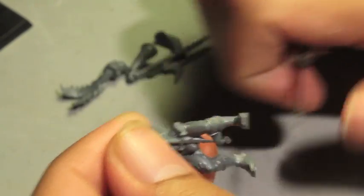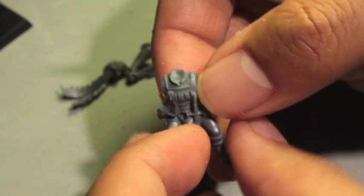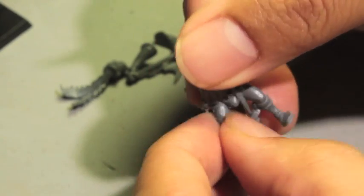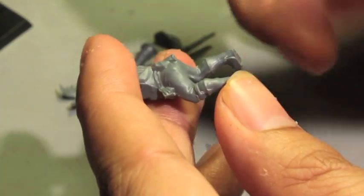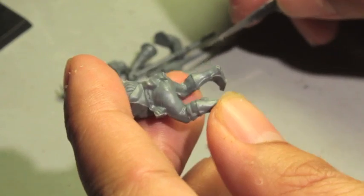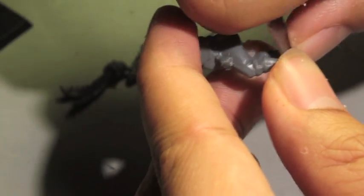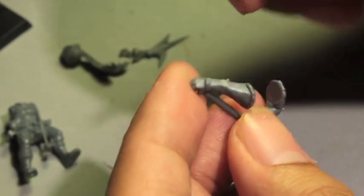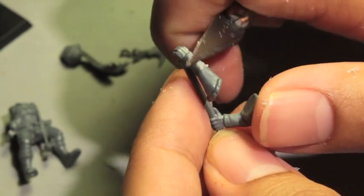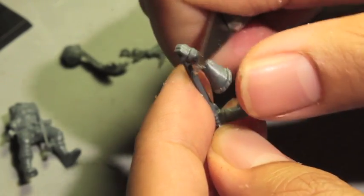Tau tend to have very prominent mold lines right down the center of their helmets. A lot of people were hoping when they recut the Tau sprues they would find a way to work around that, but there's no new Tau Fire Warrior kit yet. If you turn your figure in the light you can see where the mold lines are. Clean up the body and look for flash.